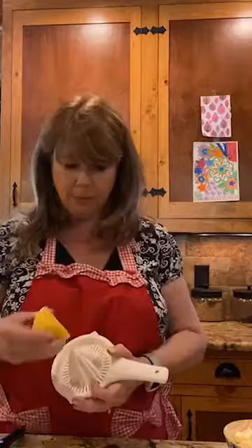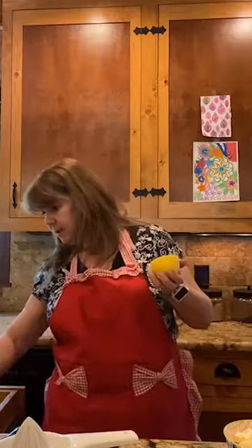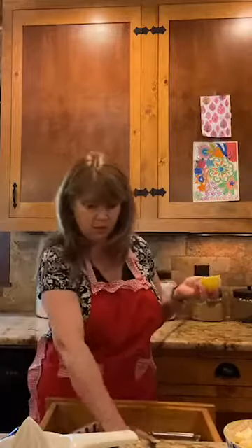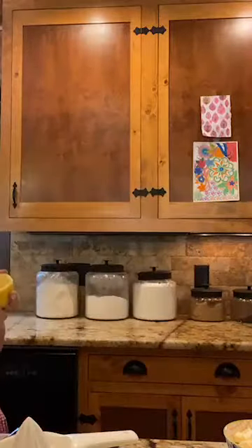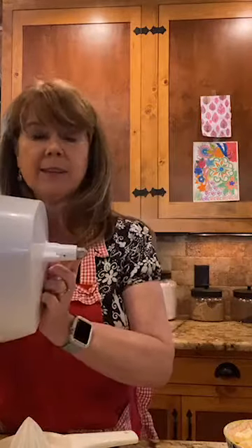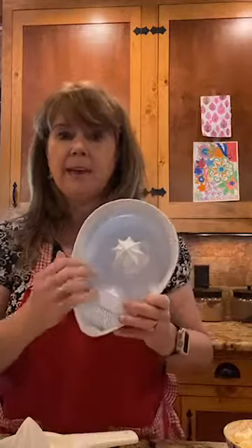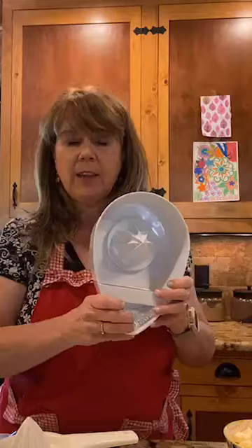I also used to have a little wooden citrus reamer. My favorite tool is an attachment that goes right on my KitchenAid mixer — you just attach it, turn on the mixer, press the lemon against it, and it juices very quickly. But if you don't have any tools, just squeeze into your hands over a bowl and catch the seeds. Those are a couple of tips for zesting and juicing lemons.